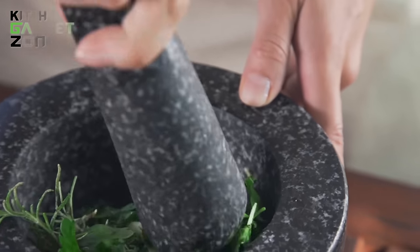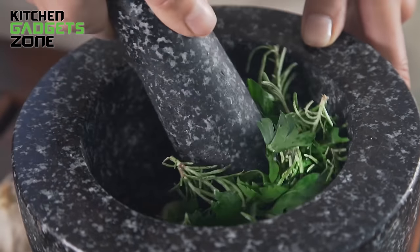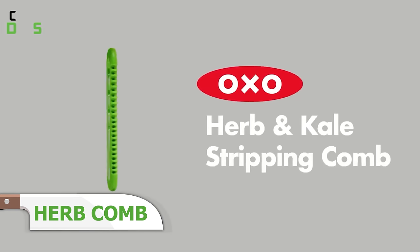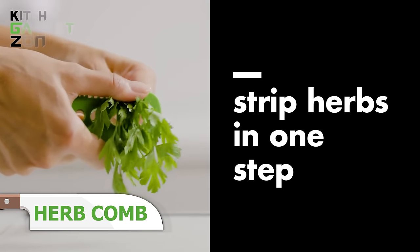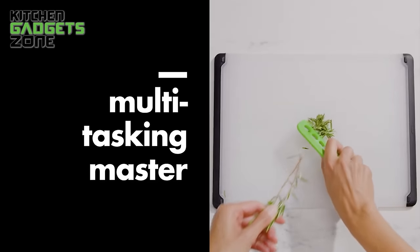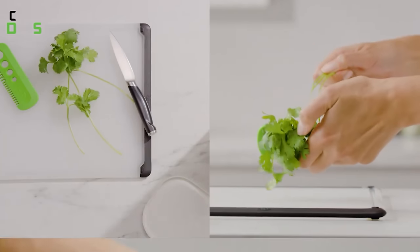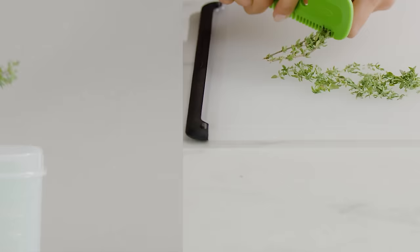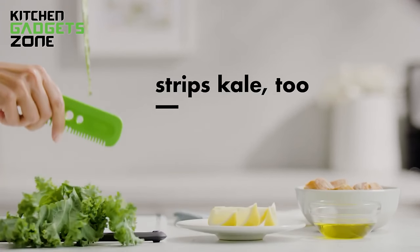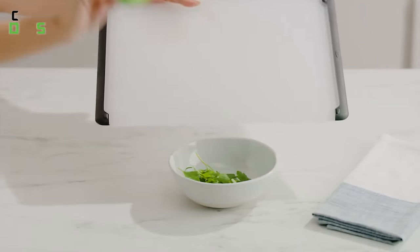Preparing fresh herbs and leafy greens can be a tedious and time-consuming task, often leaving you with sore fingers and wasted precious minutes. The OXO Herb and Kale Stripping Comb simplifies this process by efficiently stripping herbs from their stems with a simple pull. Its comb shape allows you to strip multiple stems at once, making quick work of ingredients like parsley, cilantro, thyme, and rosemary. The four hole sizes effortlessly separate kale and other leafy greens from their tough stems, while the flat side helps gather the stripped leaves. With its comfortable grip, this versatile tool streamlines your meal prep, saving you time and effort in the kitchen.